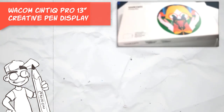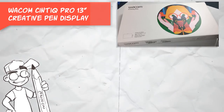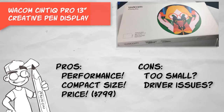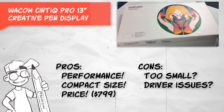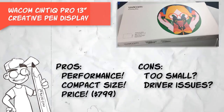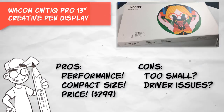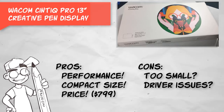Here are my final thoughts on the Wacom Cintiq Pro 13-inch Creative Pen Display. The pros are that the unit absolutely performs how you would expect it to right out of the box — it's a Cintiq, and it really doesn't get any better in my opinion. The size of the work area can be a pro or a con for some artists. The upside is that this unit is very portable: it's thin, lightweight, and can easily fit into a laptop bag.